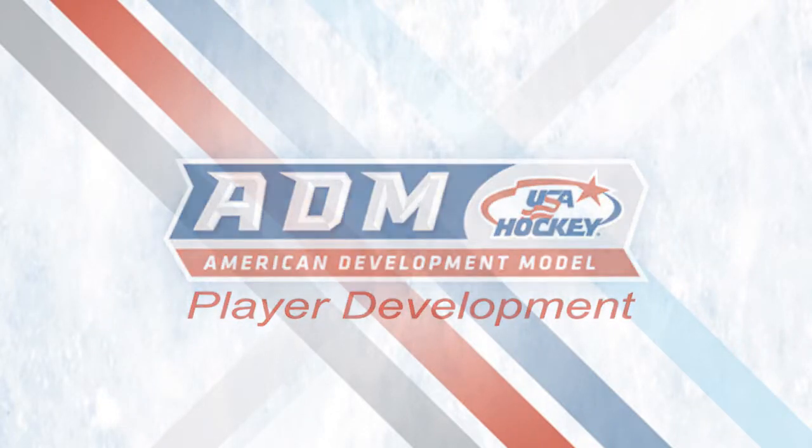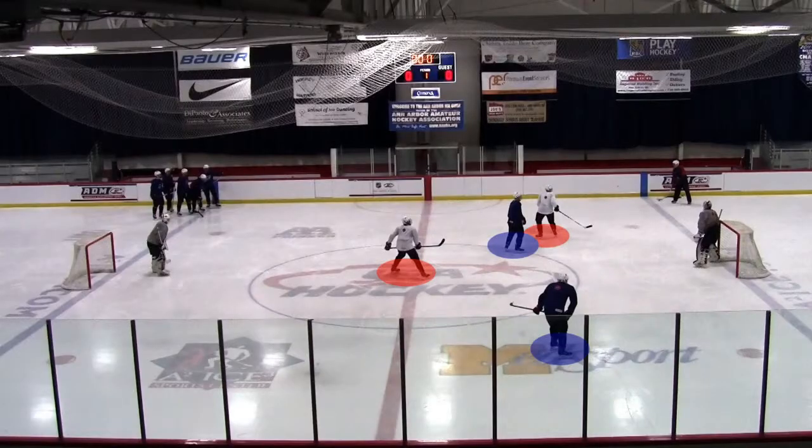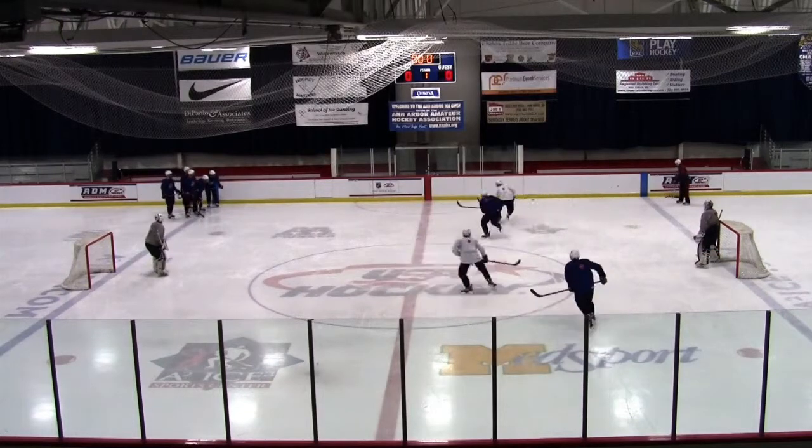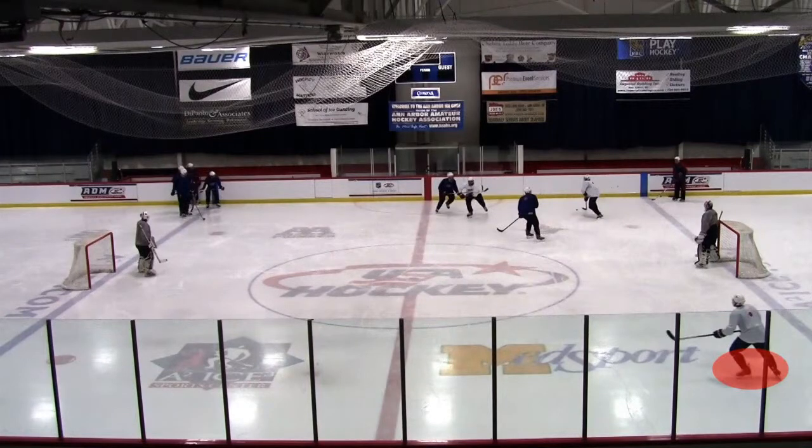The NutriZone 3-on-2 game places an emphasis on puck possession and generating quality scoring chances. The game starts with two players from each team in the middle and an assigned net to defend. The coach creates a loose puck battle to start the game, and the team that gains possession gets to add a third player.